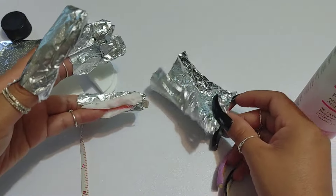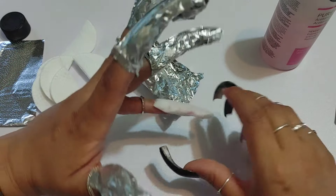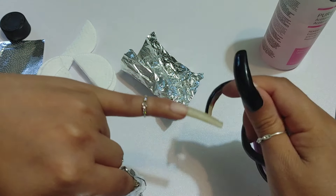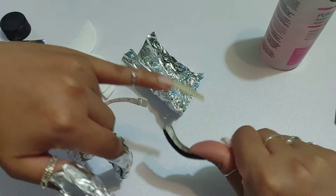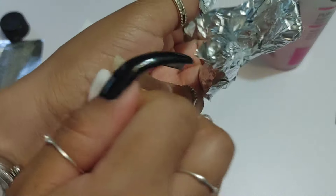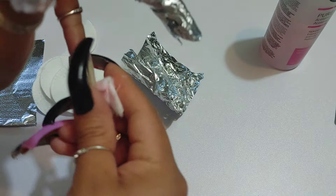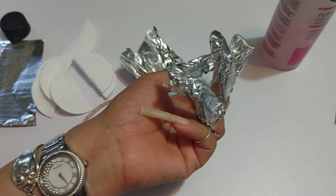Usually I start with my pinky nail and work up to the thumbnail. Usually by the time I'm done wrapping the thumbnail, enough time has passed to where I can remove the polish from my pinky nail. This is assuming I'm not using nail glue for gemstones or anything crazy.